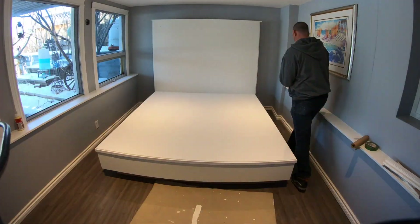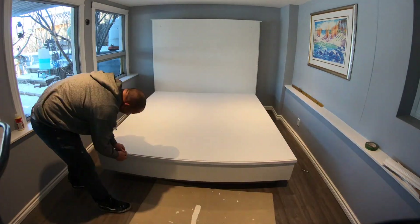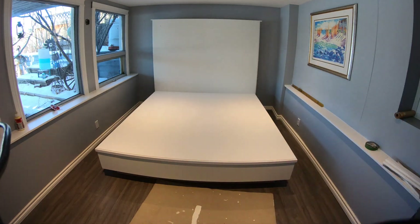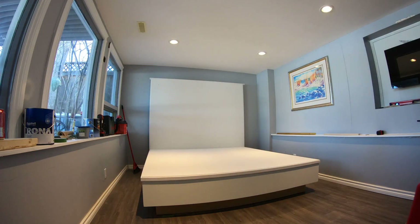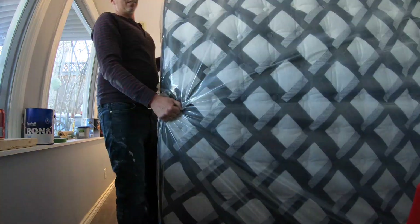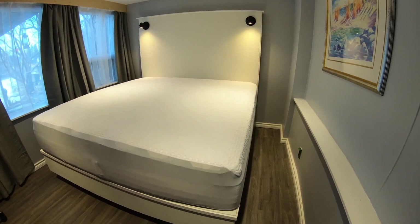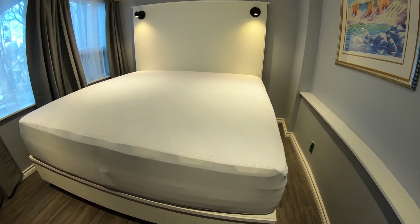If the area that you have the bed in is small and you've got to move it out, you can tear it apart and re-put it back together, and this trim will go right back on covering it. If you are not installing the lights, enjoy your new bed frame and headboard — a perfect fit: 76 inch wide by 80 inch long king size mattress.